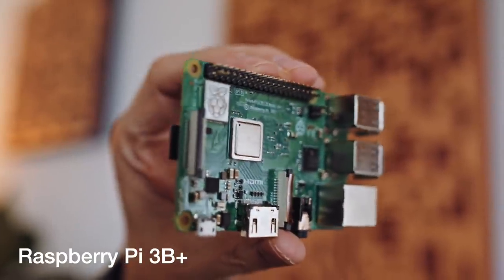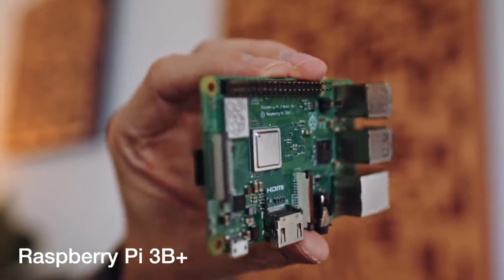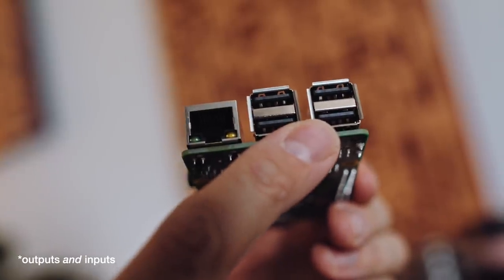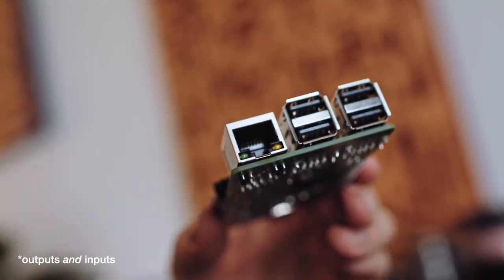This is a single board computer, so everything on one board. This is a Raspberry Pi 3 — it sells for about 50 bucks. On it is everything we need to turn it into a network audio streamer. We have an Ethernet input, Wi-Fi on board, a DAC chip that sends analog output, and four USB outputs so we can send digital audio out as well.